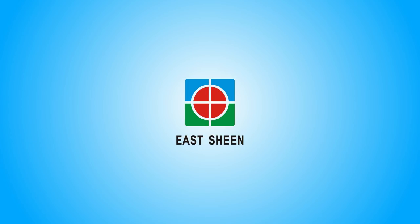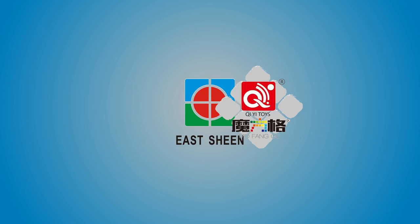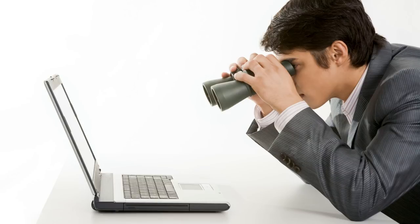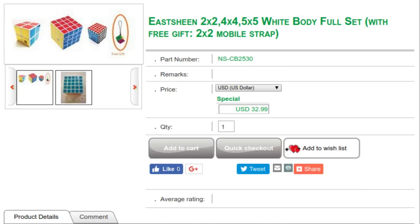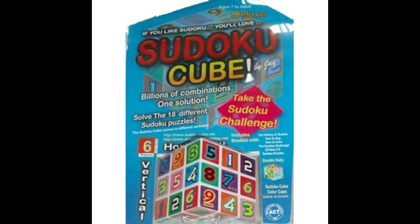Nowadays, with so many other manufacturers having eclipsed Eastshin, there aren't many dedicated cubing stores that still sell them. In fact, the only one I could find that did was HKNOW Store, which sells almost all of their products. I bought a black set, however they also come in white. This may seem trivial now, but as the only white cubes seen before were usually very low quality, this was something new at the time.